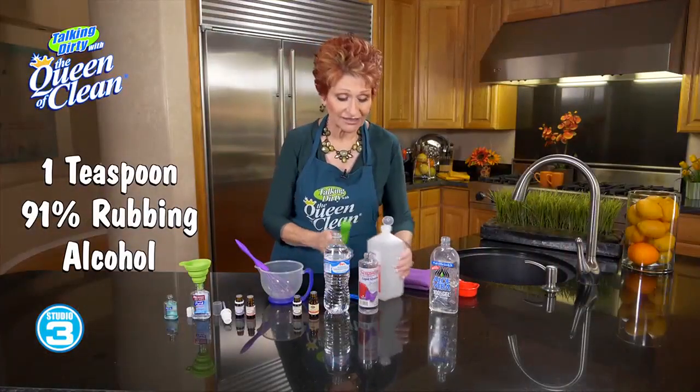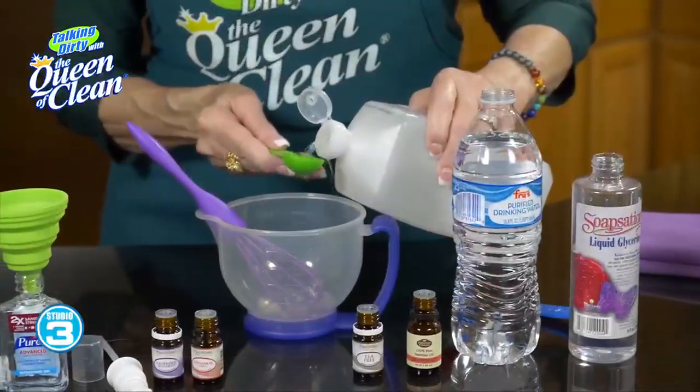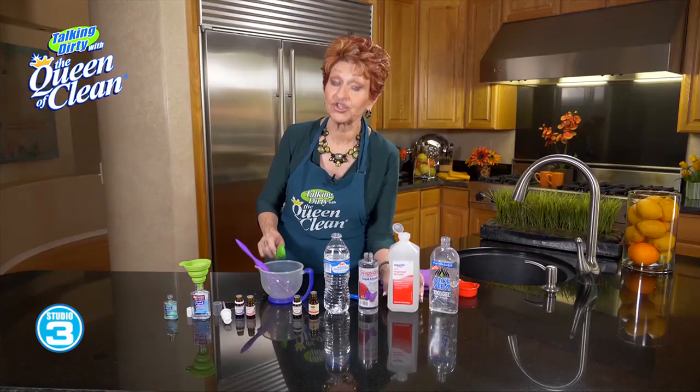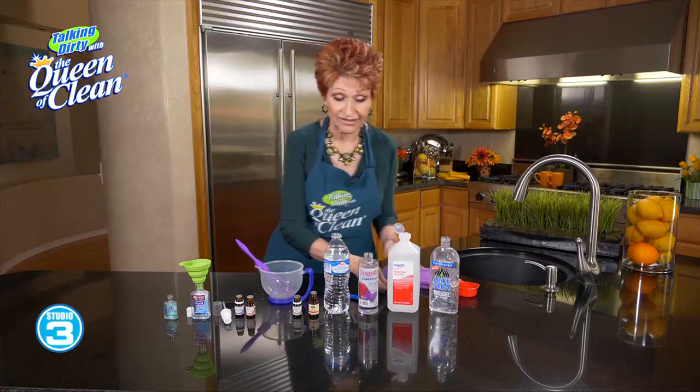To that, we're going to add one teaspoon of 91% rubbing alcohol. Now, 91% rubbing alcohol is stronger than regular rubbing alcohol, but you find it right in the drugstore. It's not a problem.